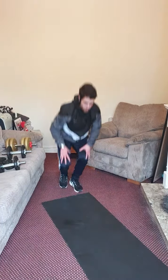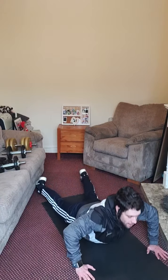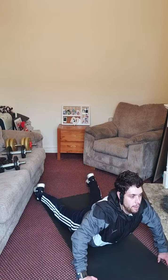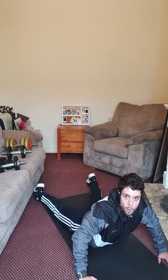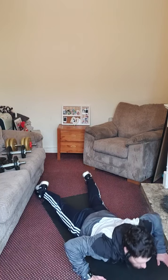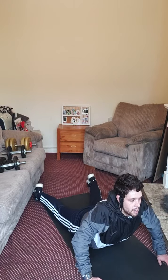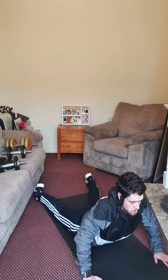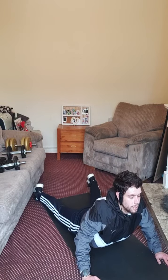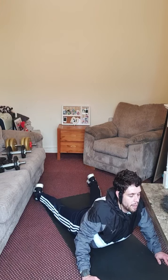Last one: lie on your stomach, place your hands on the ground. Now raise your shoulders and head, look forward, keep your elbows unlocked — cobra stretch — 30 seconds. Hold that pose. Keep your hip in contact with the ground all the time. Relax your shoulders. Take a deep breath — breathe in, breathe out.